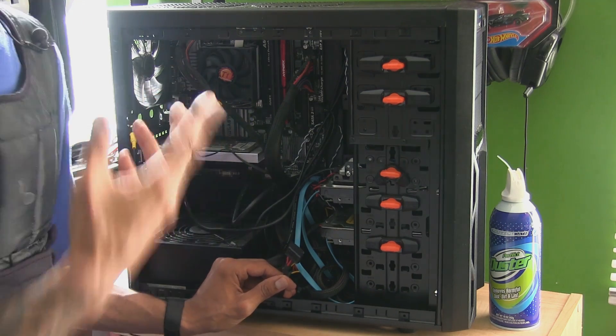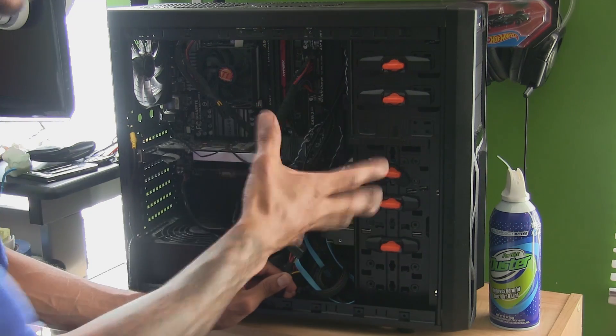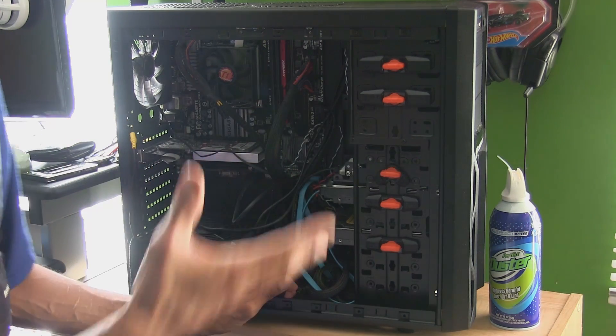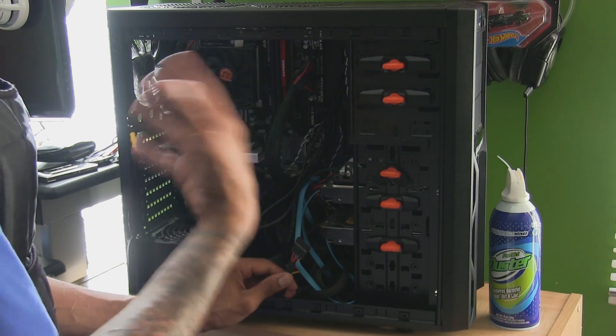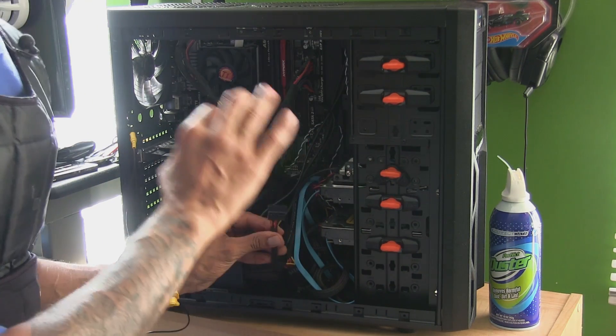I'm definitely going to be upgrading the Thermaltake case as well. This home server is the first build that I did with you guys on YouTube — the under $500 performance PC. I just took it and started putting all my virtual machines on it and it works like a champ.